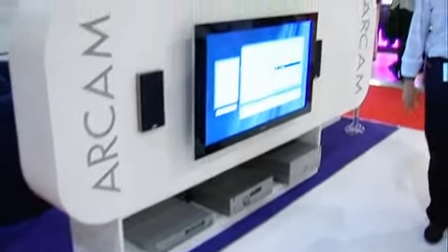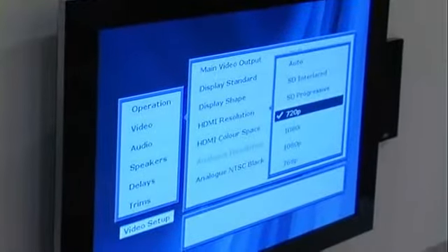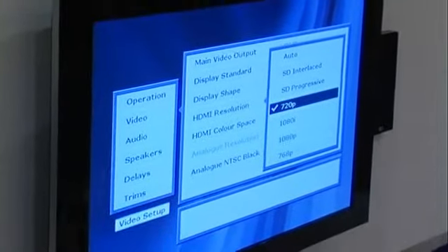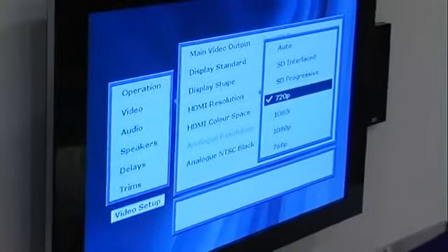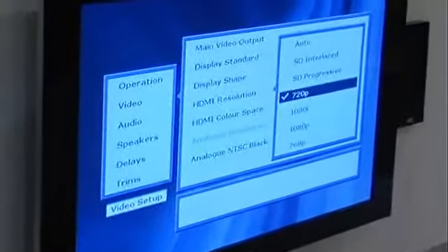We've got the new DV137. It's our first universal DVD player. And what I want to show you very quickly is the scaling that we have in this as well. We not only have SACD and DVD audio on board, we also have a brand-new scaler from Anchor Bay Technology, a very high-quality scaler manufacturer.